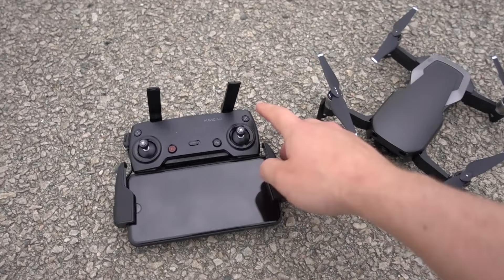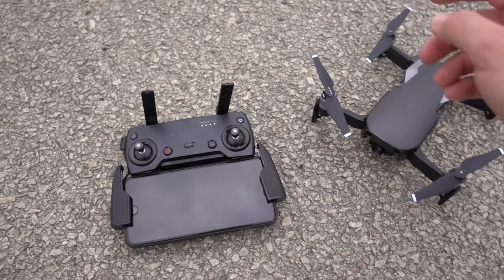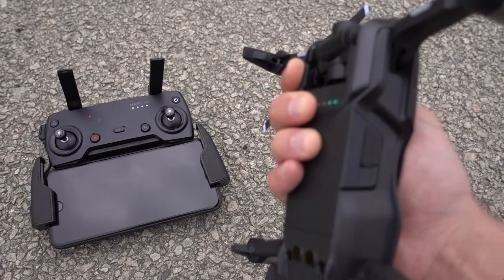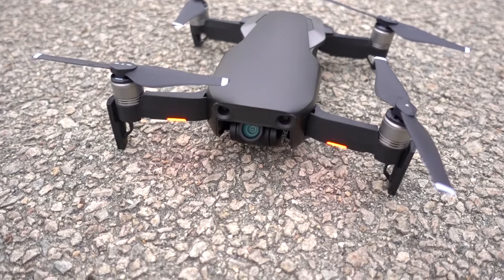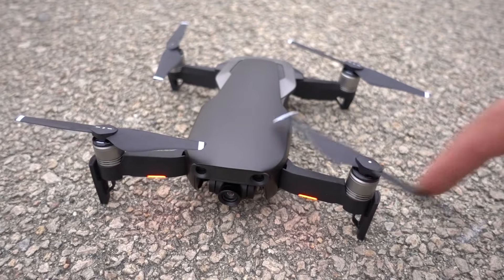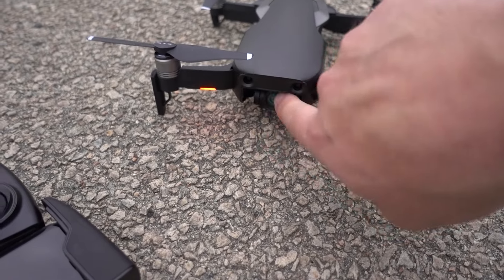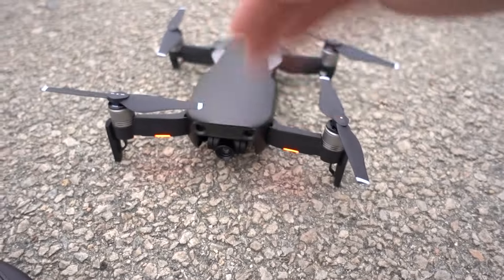What we're going to do first is turn on our remote controller. Press the power button once and then again and hold it. It'll chime and then the red light indicates that it is seeking a connection. Now press the power button once and again and hold it on the drone's battery. You'll see the gimbal flip back and forth — that's fine, it's part of the startup process. You'll also see the propellers move back and forth just a little bit. That's all normal. It's important that we're starting on a flat surface so the camera can do that.